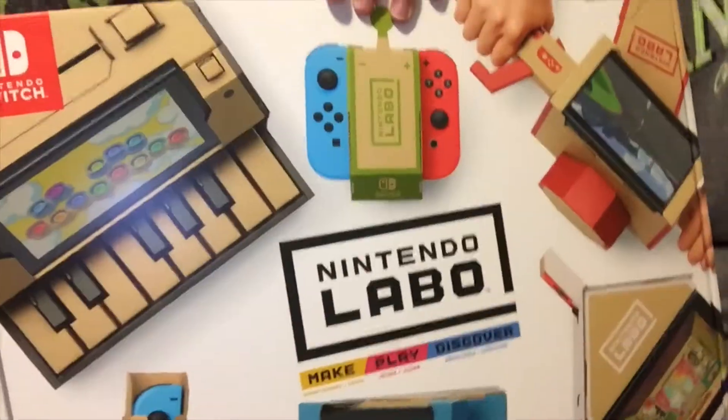Alright guys, we're back here at my house. We're about to start unboxing Nintendo Labo. Are you ready to take a look at this Labo? Yes, yes I am. Alright, let's do this thing.